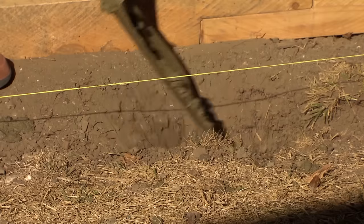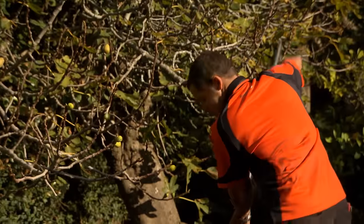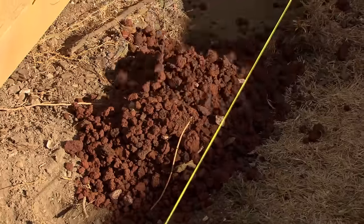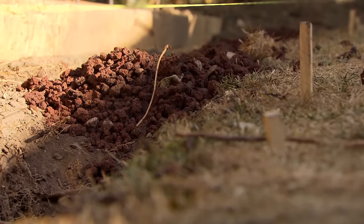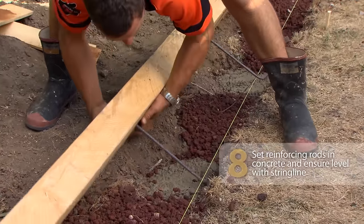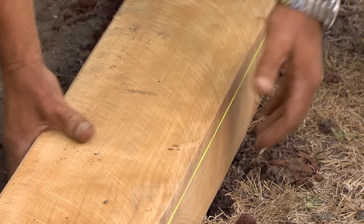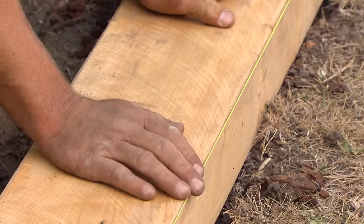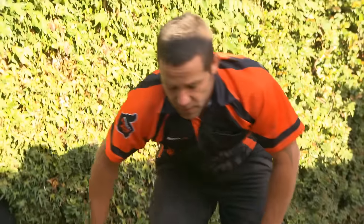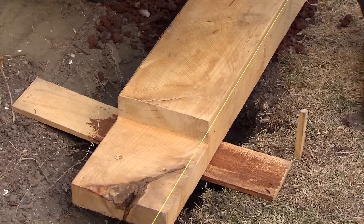Let's just top these holes up with concrete. Now I'm laying my scoria for the sleeper to sit on — it also helps with drainage. All my concrete and scoria is ready to go. All we need to do is roll this over, ensuring that we're keeping a nice straight line with our string line. That's looking pretty good — it's sitting nice and straight with my string line, and I'm level with the top of the string line. I'm just going to use a couple of packers just to bring it up a little bit, to ensure that the weight of the sleeper isn't going to push the whole thing down.